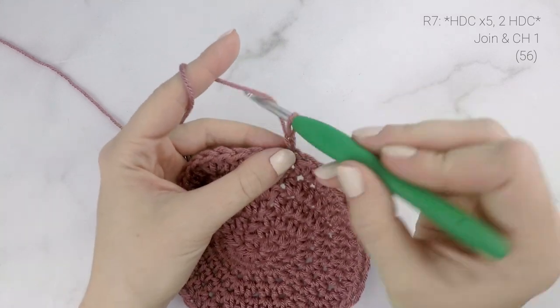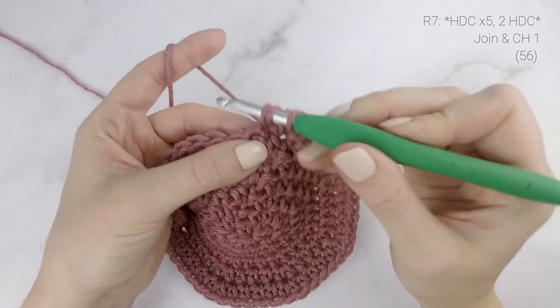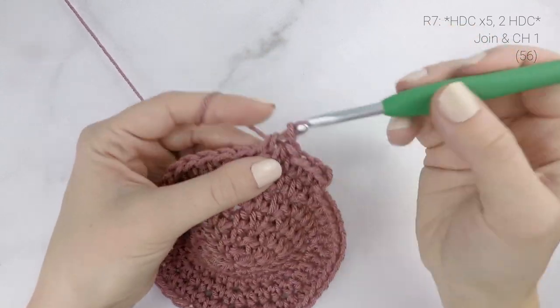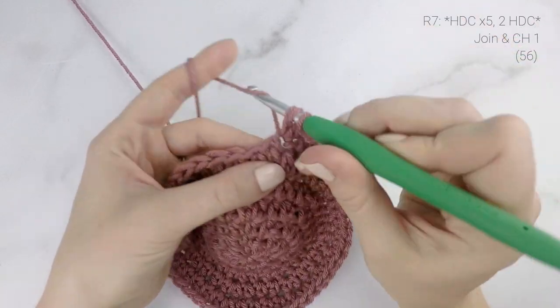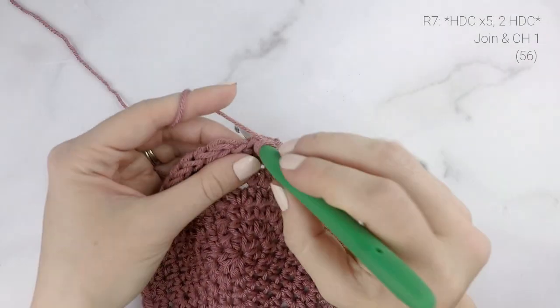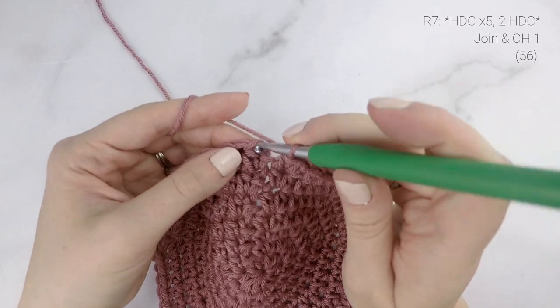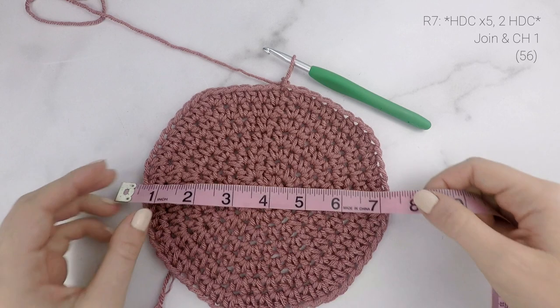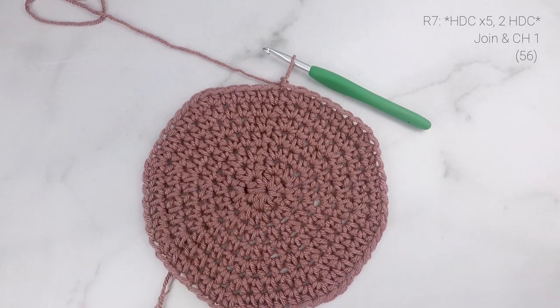For round seven, work one half double crochet into each of the next five stitches, and then two half double crochets into the next stitch, repeating that around. When we get to the end, join with a slip stitch and chain one. Our stitch count at the end of round seven is 56. For the child/teen size, check that your diameter is around seven inches — adjust hook size if needed — then move on to the body. Adult size continues to round eight.